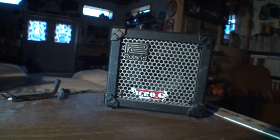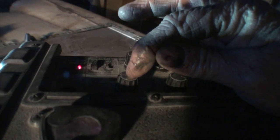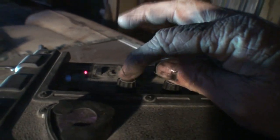Before we get started on the guitar, I want to show you the amplifier I'll be testing it through — for demonstration purposes only. I do not have an acoustic amplifier, but the amplifier I have actually has an acoustic simulator built into it. The amplifier we're going to be using is a Roland Microcube, probably a 2002 model — it runs off batteries. On top of the amp there's a knob with different variances and sounds, and we're going to put it on the acoustic sound.